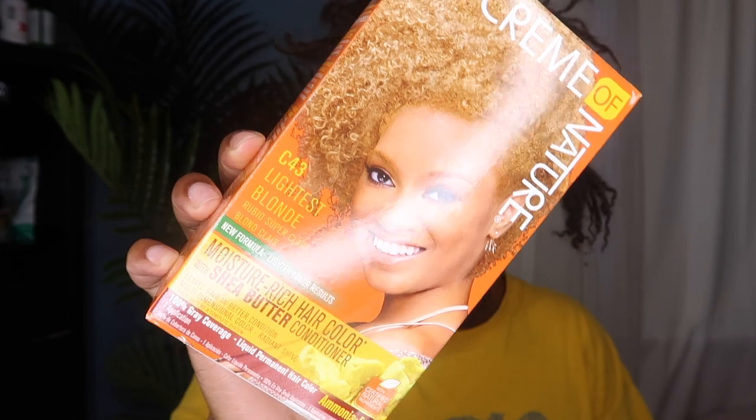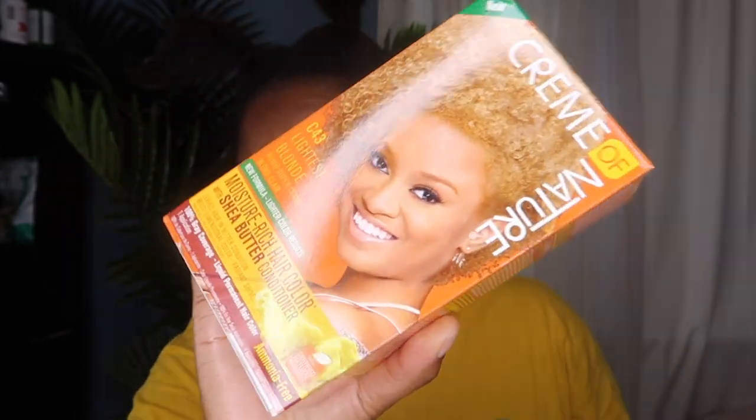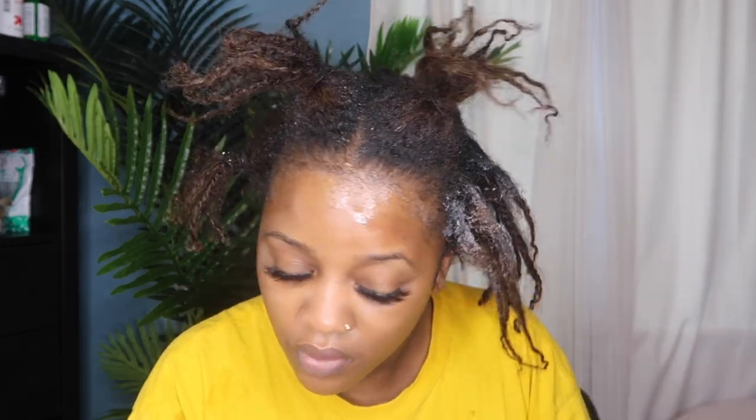I'm going to be using a box dye since that's what I used last time. I'm using Cream of Nature in the color Lightest Blonde. The first time I colored my hair during the summer I used a honey blonde, but this time I went with the lightest blonde. I'm just following the instructions on the box, pouring the product into my hand and using my hands to apply it. I watched several videos and I had an actual applicator brush, but I felt like using my hands was probably going to be the easiest process.